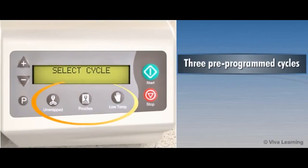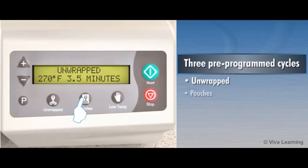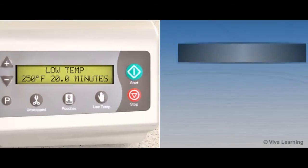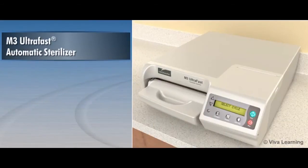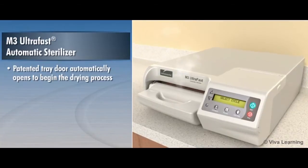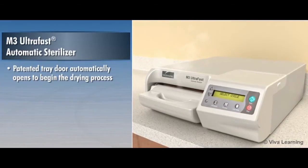With 3 pre-programmed cycles to choose from — unwrapped, pouches, and low temp — the M3 is designed to effectively sterilize the load without any operator assistance. The patented tray door is designed to automatically open to begin the drying process at the end of the sterilization process.